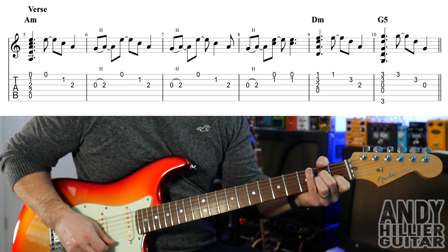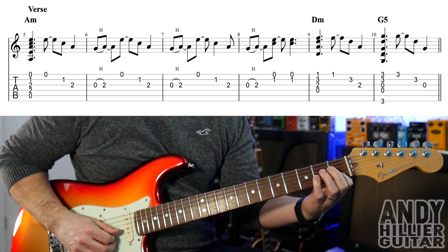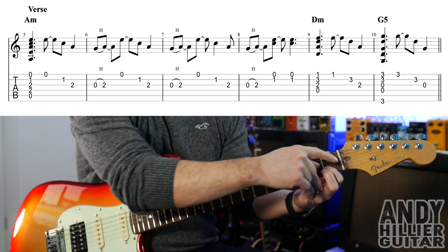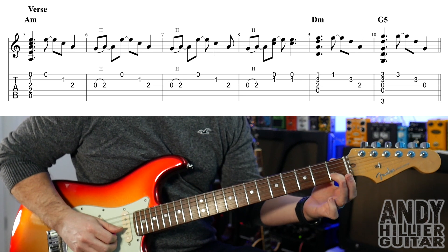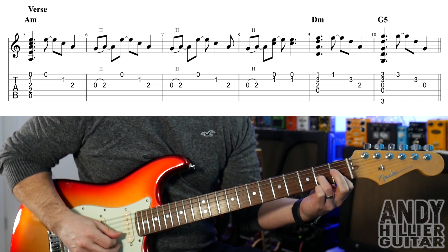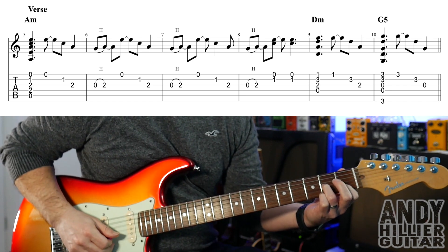Into the next bar, take your 3rd finger off and you're going to play the open G and hammer on to G2. Leave your 1st finger down through this, so your 1st finger stays on B1, and your 3rd finger is going to hammer on to fret 2 of the G string. Play the open E, the B1 with your 1st finger still there, and then the G2.